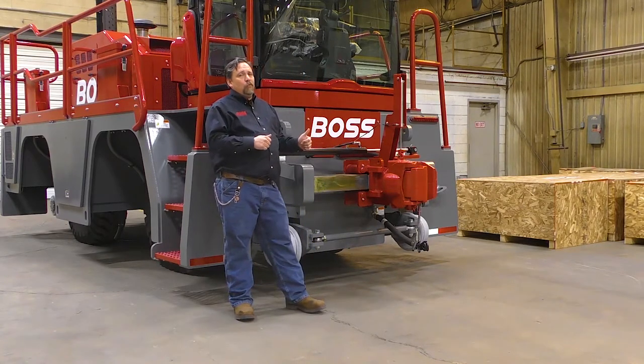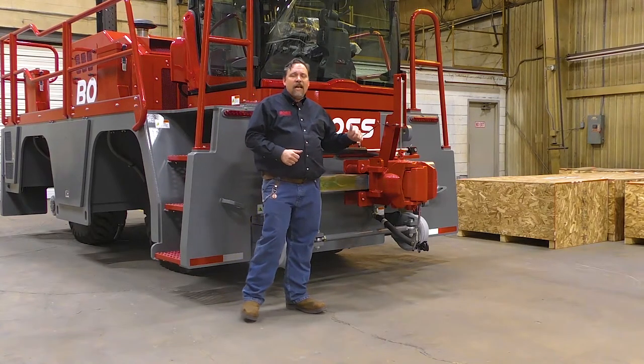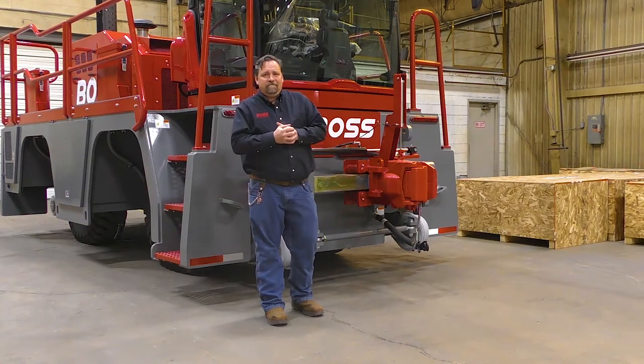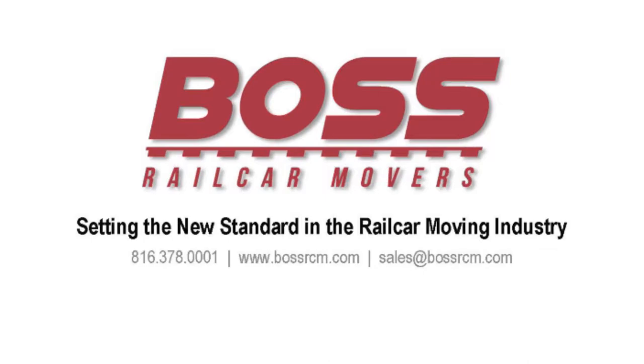These components are just a few more reasons why Boss Rail Car Mover is leading the industry in safety and reliability. To learn more about our rail car movers, give Boss a call at 816-378-0001 or email us at sales@BossRCM.com.